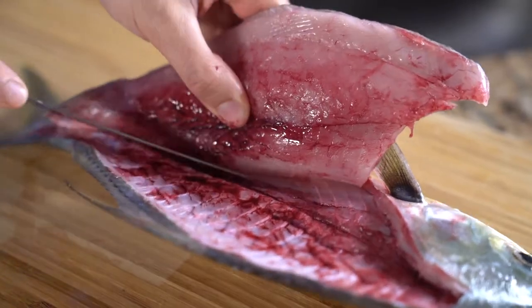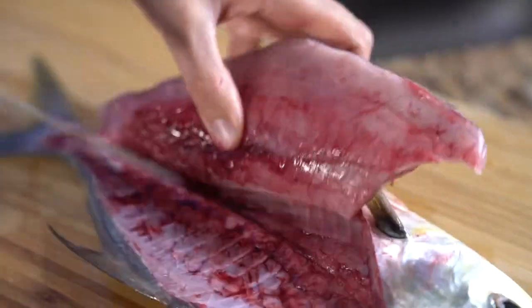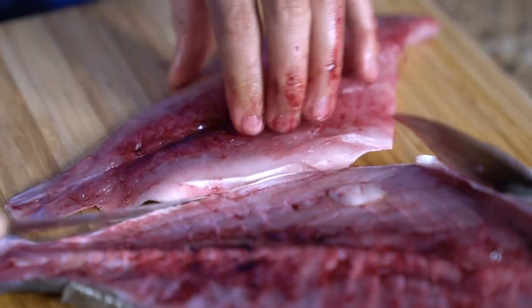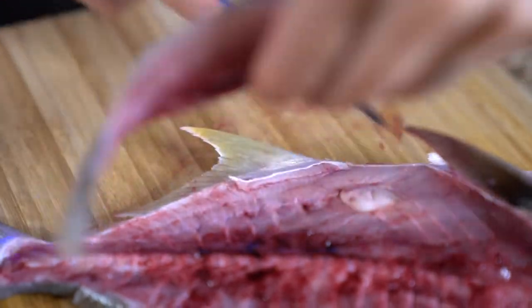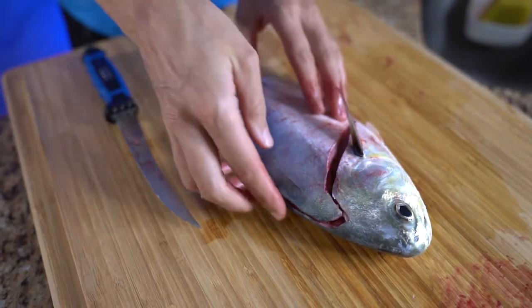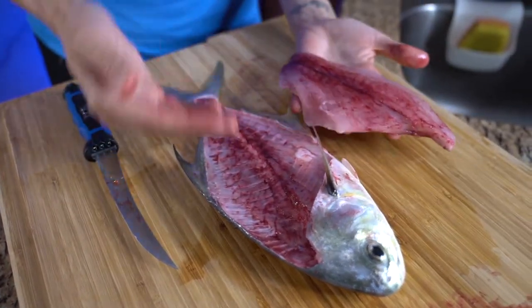Here you can see the rib bones — you want to run your knife over top of those. If you happen to get them on the fillet, it's okay; you can always cut them away later. Just like that. Here's what the fillet looks like back on the fish, so you can get a visualization of what it will look like when you cut it off. Now let's do the other side.